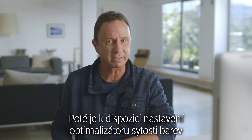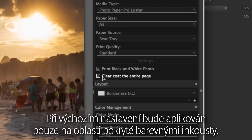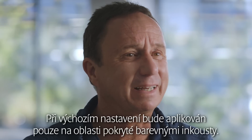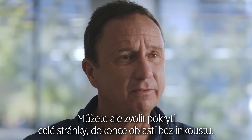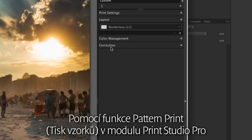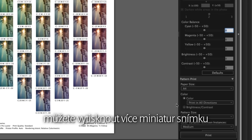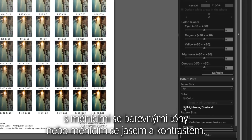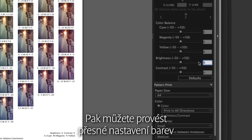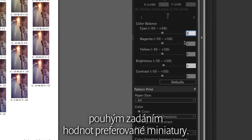There's also the chroma optimizer setting for the Canon PIXMA Pro 10 and Pro 1 printers. As default, it will only be applied on top of the areas covered with color inks, but you can choose to cover the entire page, even the areas without ink. By using the pattern print function in Print Studio Pro, you can print multiple thumbnails of an image with varying color tones or brightness and contrast. You can then perform precise color adjustments simply by entering the values of the preferred thumbnail.